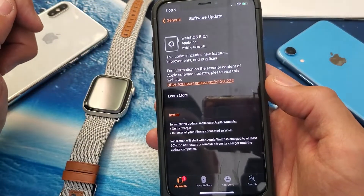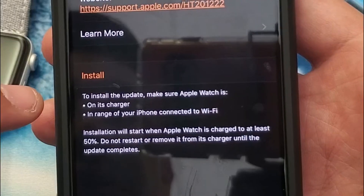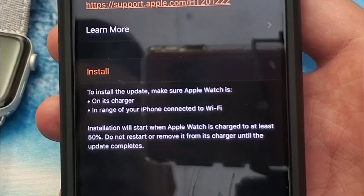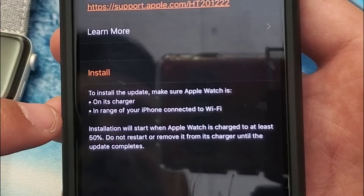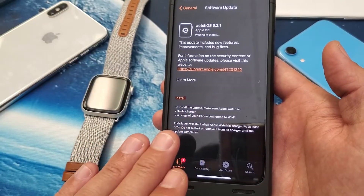Tap on that. Before I proceed to click Install, it says right here: to install the update, make sure Apple Watch is on its charger and in range of the iPhone, connected to Wi-Fi. So make sure your Apple Watch and your iPhone are close by.